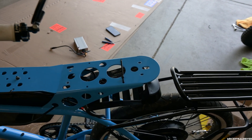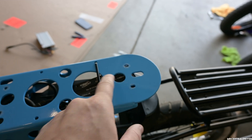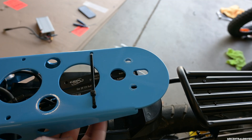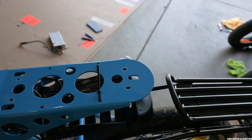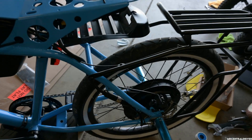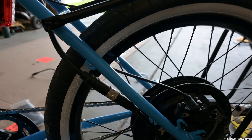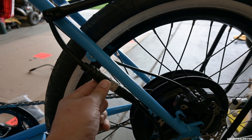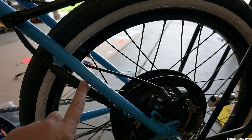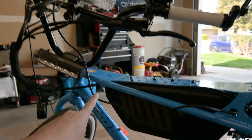I ghetto zip-tied mine for now. Note that Grin does not include any screws to mount the controller, even though there are mounting spots on the unit. I was going to put at least one screw and one zip tie to hold it. After mounting, the controller wire goes down and connects directly to your stock motor — no wire cutting required, they plug together directly. Zip-tie the cable at the stock location to prevent it from rubbing on the frame.